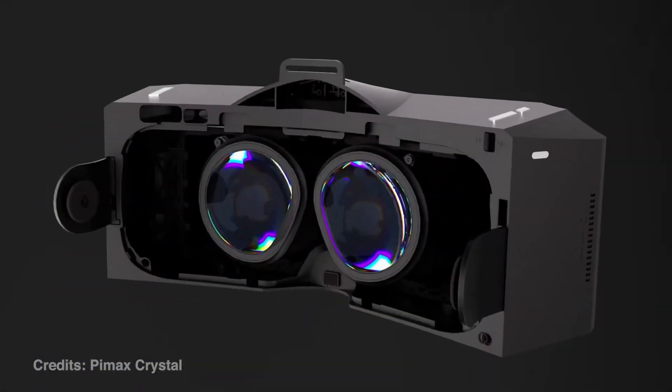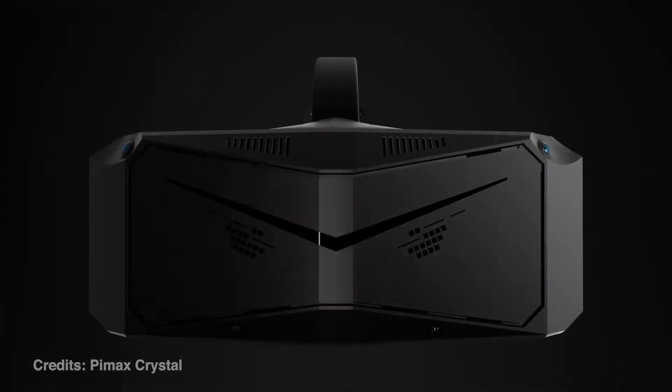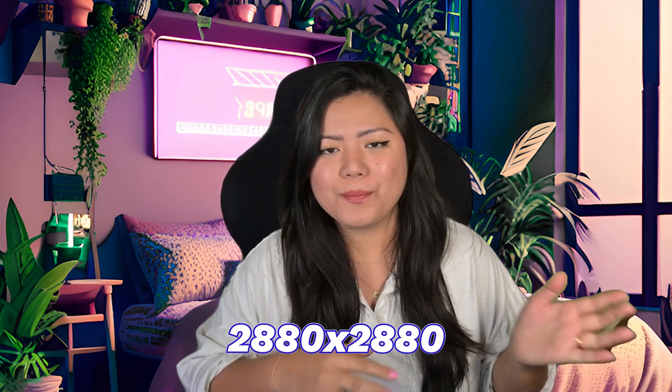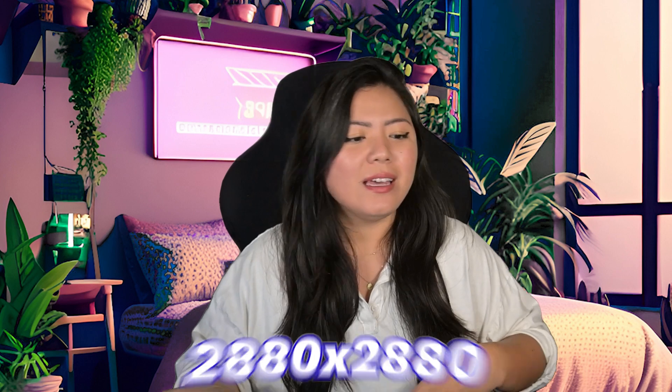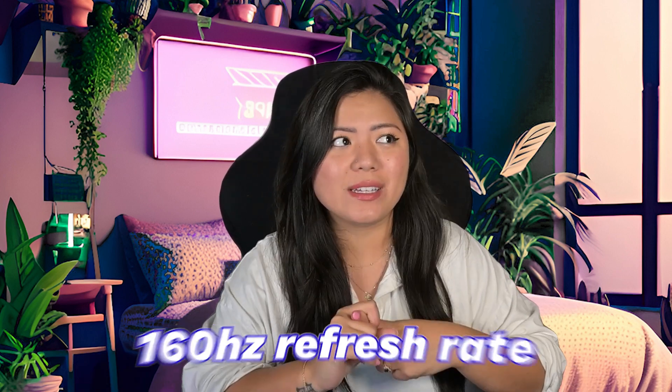The Pimax Crystal has a QLED display, which means it has better contrast between light and dark areas without as much light bleed. The resolution is 2880 by 2880 per eye, and it has a 160 hertz refresh rate. That means the graphics can be really crisp, and the high refresh rate means you're less likely to get motion sickness.